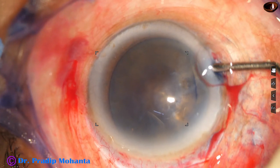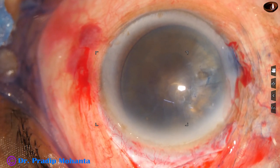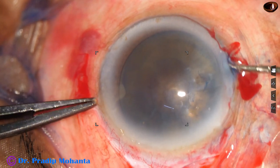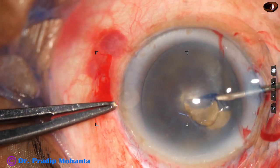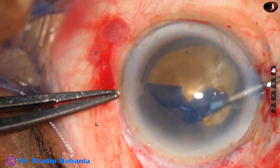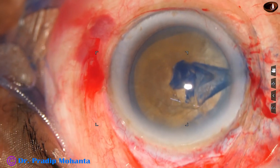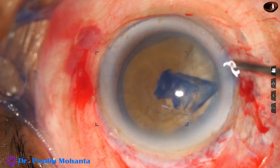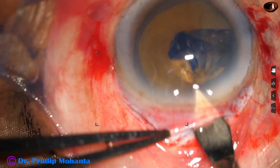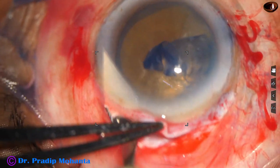Now I fill up the anterior chamber with 2% hydroxypropyl methylcellulose. Capsulorhexis is to be done. I have taken a needle and a large rhexis is being done — almost 6.5 to 7 millimeters. A large rhexis ensures that nucleus prolapse will be easier and will not cause any tear of the anterior capsule.